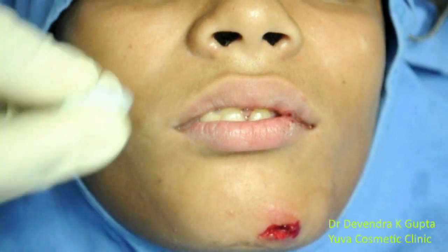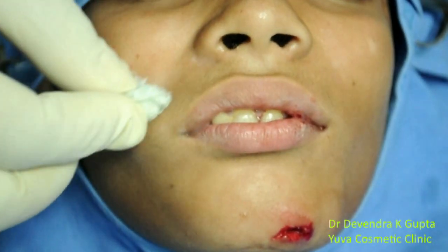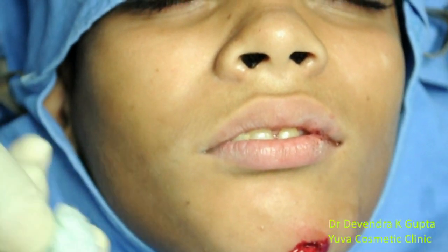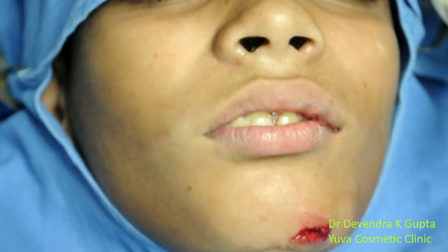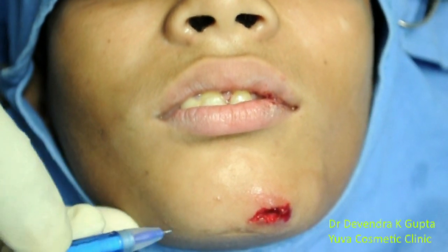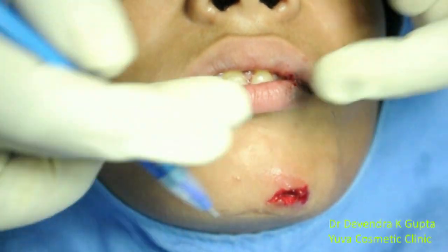Now check the sensation to verify whether the block is successful or not. Touch the lower lip — the patient says that the lower lip and chin area is numb; he is not able to feel any cold sensation with the swab. This indicates that we have successfully anesthetized the lower lip and the chin. The area of anesthesia or analgesia is marked here.